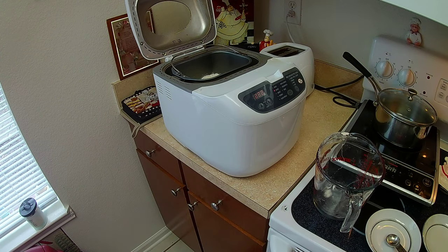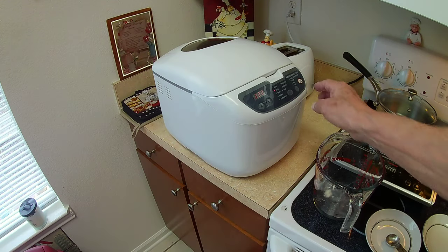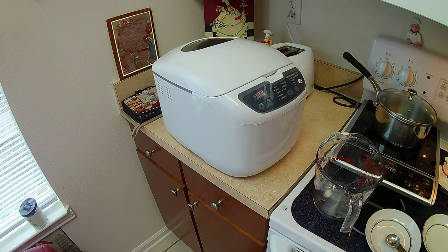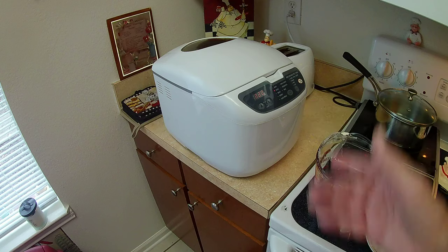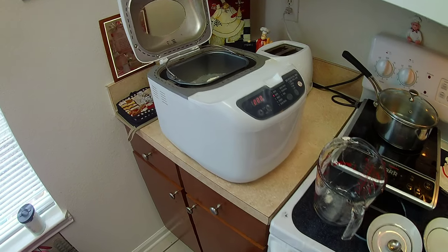No problem. I'll set my timer on my microwave and get that going. Once I get the thing started — two hours is 120 minutes plus 140. All set. Now all I've got to do is close the lid and press start. As you can hear, it's already starting. I'm going to give you a closer view on the inside so you get to see the starting process.